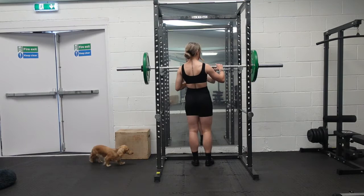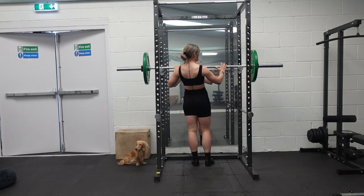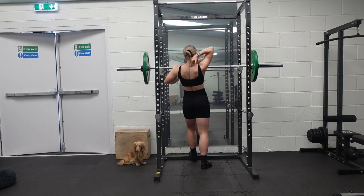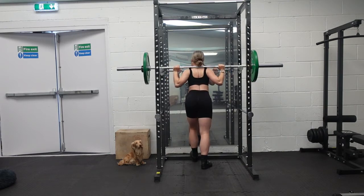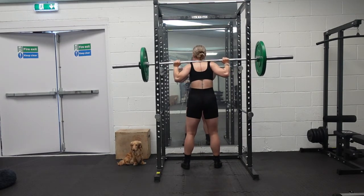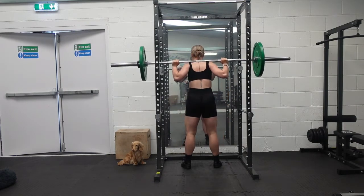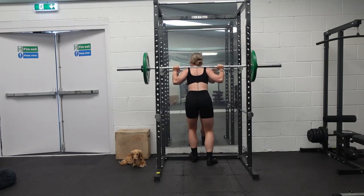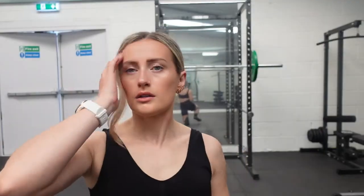Walk up to the bar with intent. Hands the same distance apart — I put my thumb at the end of the rough edge on each side so they're equal. Go under the barbell, shoulder blades back, creating a nice shelf. Take a deep breath in, lift it off the rack, breathe out, and get your feet into position — hip width apart, toes facing forward. Deep breath in, down and up — two example reps. And then re-rack.